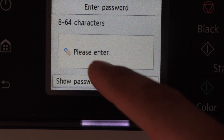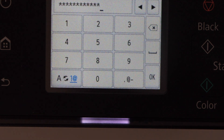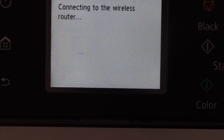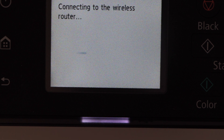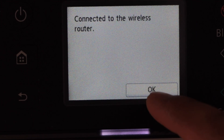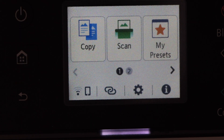Select a MAC address, enter your Wi-Fi password, and press OK to apply the password. The printer is now connected to the wireless router. Press OK.